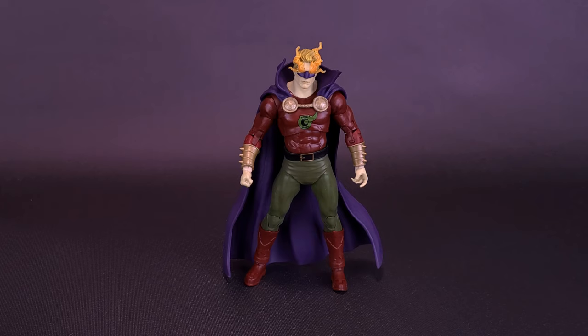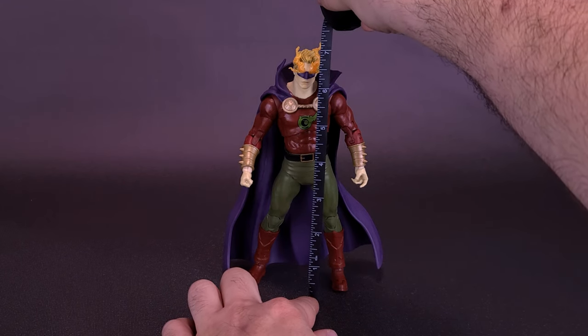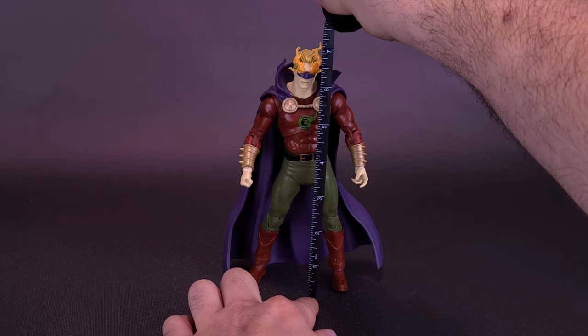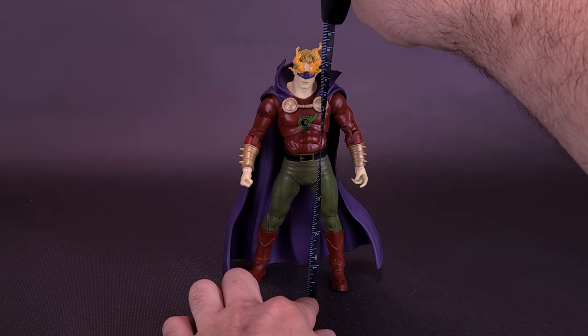Before we get a closer look at the DC Multiverse Dark Knight's Metal Dread Lantern, which is a Gold Label Edition figure, let's grab the tape measure and see how tall the figure stands. If we include the flames that jet out of his eyes, which are non-removable, you're looking at the figure being about 7 inches in height, or 18 centimeters tall.